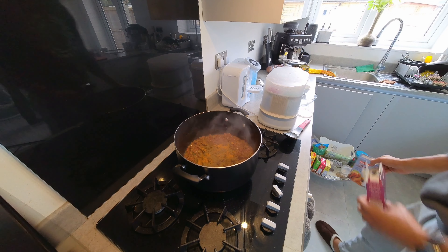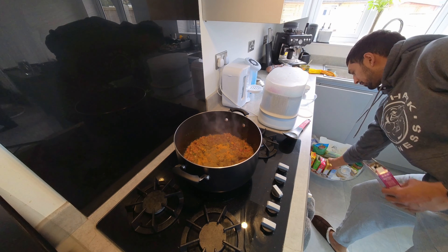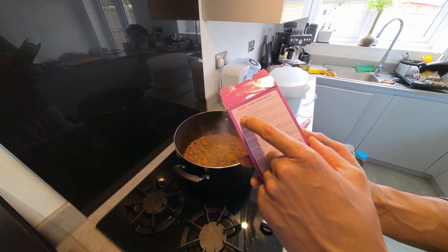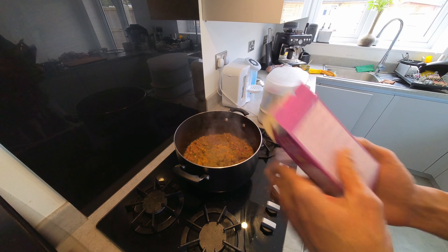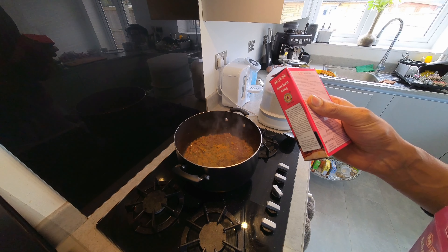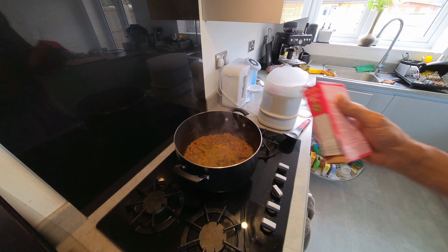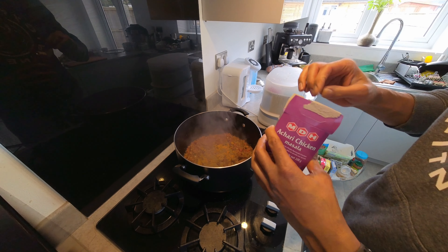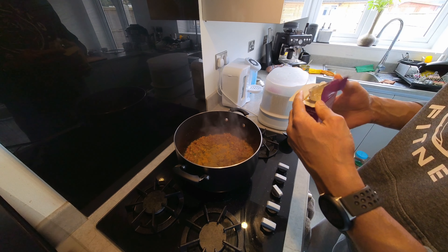I've got a few of these spice mix packets - tandoori barbecue masala, butter chicken masala. You can get a lot of these from your local Indian cash and carry. Even the ingredients on the back have no preservatives or emulsifiers - it's literally just raw spices ground together. This one is called Kitchen King - again, all raw ingredients just ground together. My favorite one, so I'm just going to add a load of this in.